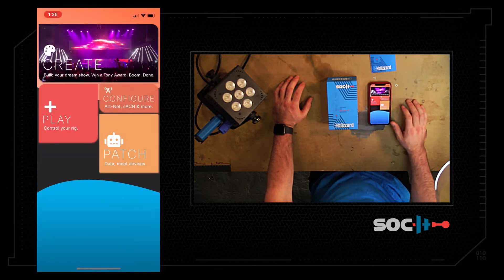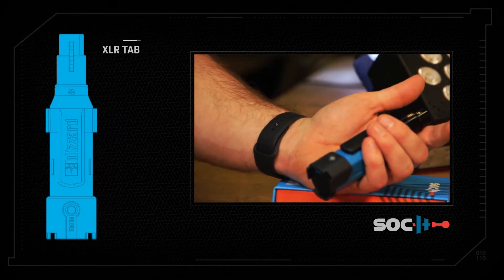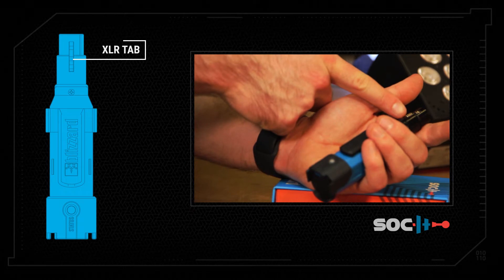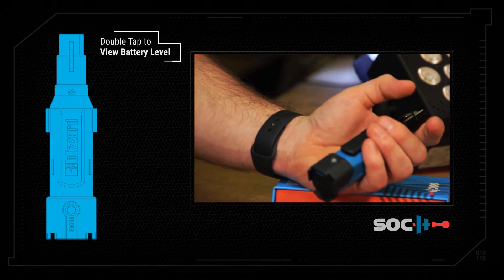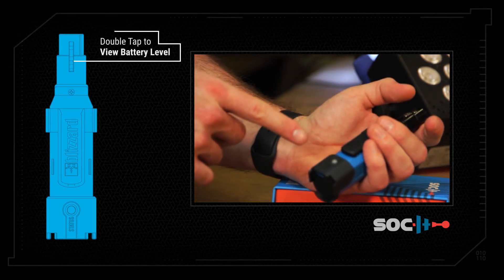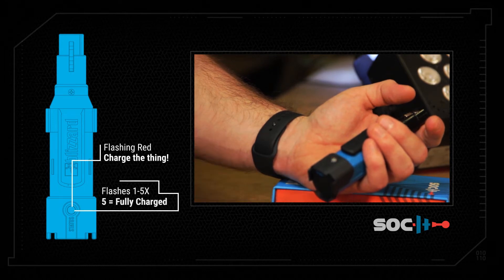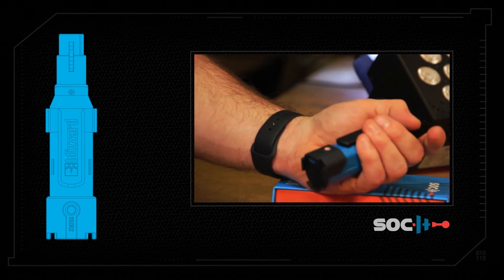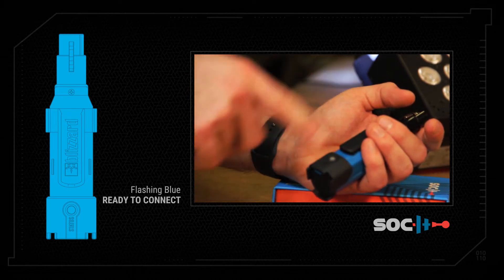Now I'm going to show you how the button works. Here's the button menu. Your XLR tab is the actual button on this socket. If you double tap you will see the battery level — it will flash 1 to 5 times, 5 being full and 1 meaning you should probably plug it in. You can tap to go back or it will time out. This is your idle menu.